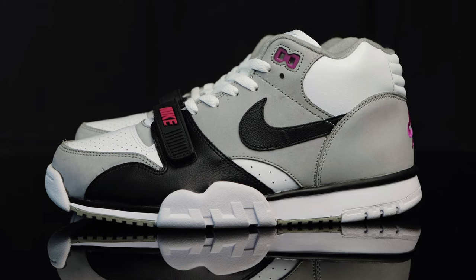As far as style goes, to me, it's one of the very iconic silhouettes that Nike has ever created. Good color blocking, simple, yet with the rubberized strap and that lateral outrigger, it makes it look a little futuristic at the same time. It's a design that's held up for almost 40 years.